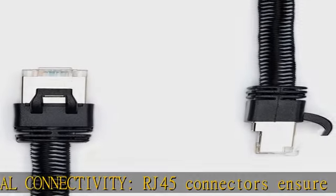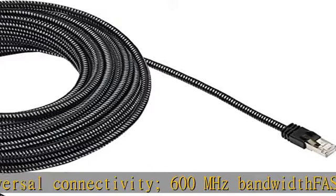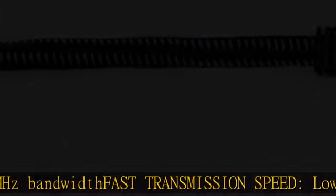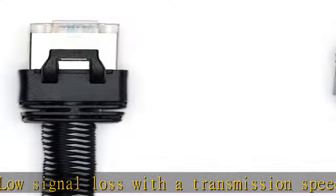High signal integrity: gold-plated contacts and bare copper conductors improve signal integrity and resist corrosion. Durable design with premium braided nylon cable, 27 AWG conductor gauge, and 6.0 mm outer diameter. Check the description to get this product today at the best price.